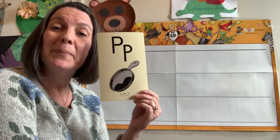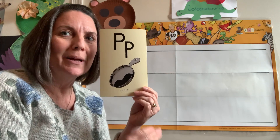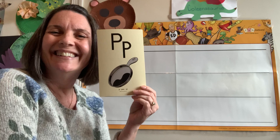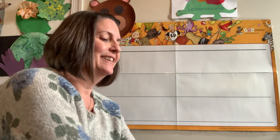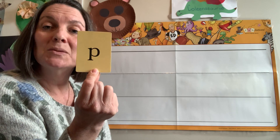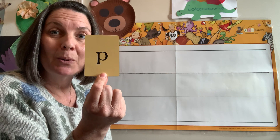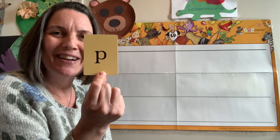You got it. P, pan, p. Cut it off a little bit — it's just p. Here's another way you might see P. This is the one we're going to write. This one is a plain line letter, but it goes down to the worm line. It goes underneath the grass line.